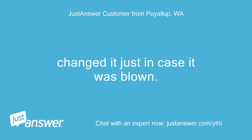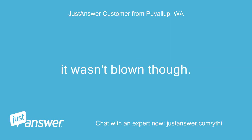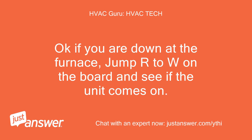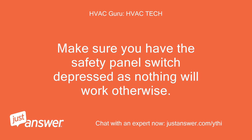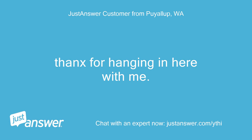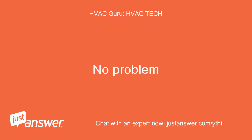Changed it just in case it was blown. It wasn't blown though. Still not working. Okay, if you are down at the furnace, jump R to W on the board and see if the unit comes on. Make sure you have the safety panel switch pressed, as nothing will work otherwise. Okay, I'll get back with you. Thanks for hanging in here with me. No problem.